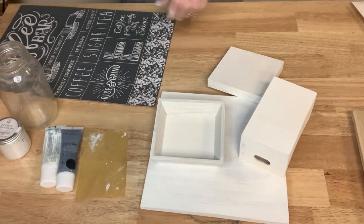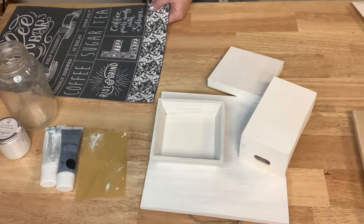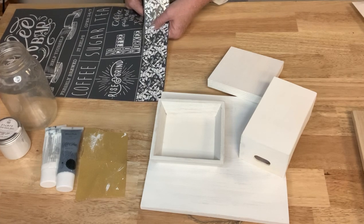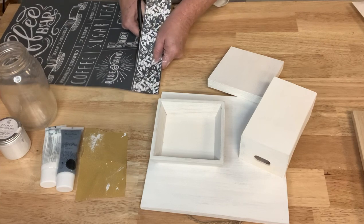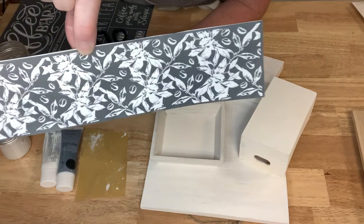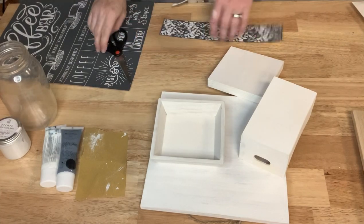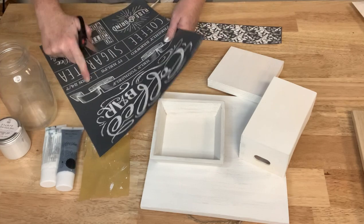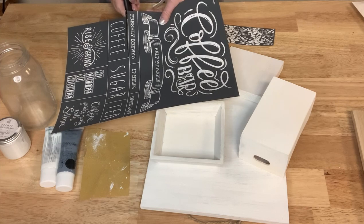I'm from California — you can see my hands are all painty, I've been doing lots of projects today. I'm going to cut these stencils apart. I really like the one at the bottom that gives you a pattern stencil with it too, and this one has just some coffee beans and leaves. I'm going to cut the ones I'll use for my book stack apart too.